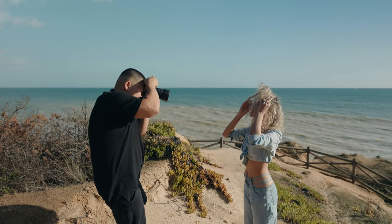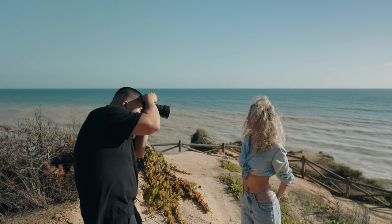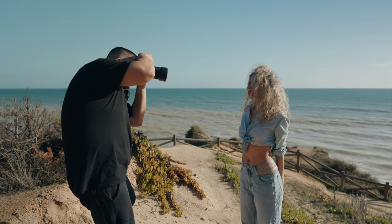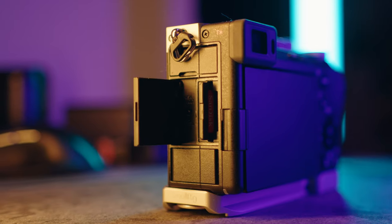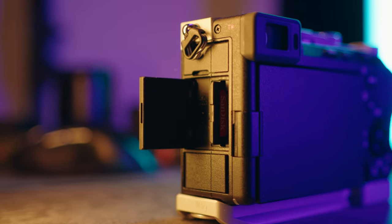There are a few things that I don't like about this camera. One of them is the electronic viewfinder — the magnification is just too small, and it's not as good as something like the Fujifilm X-T5 or X-H2. I'm not a fan of the LCD screen either; it's kind of hard to manage when you're outside in bright sunny conditions. This camera only has one card slot, which isn't a deal breaker for me, but it could be for some of you.